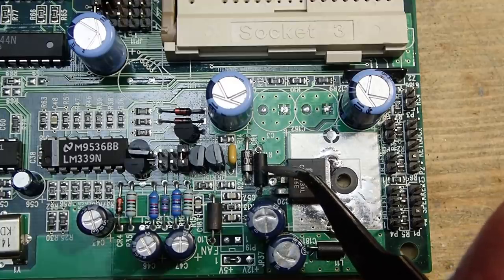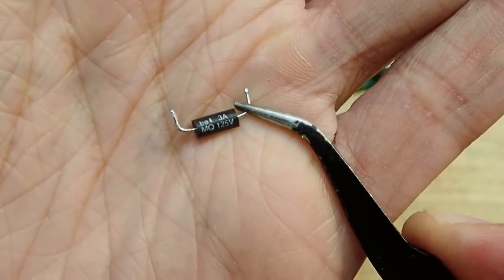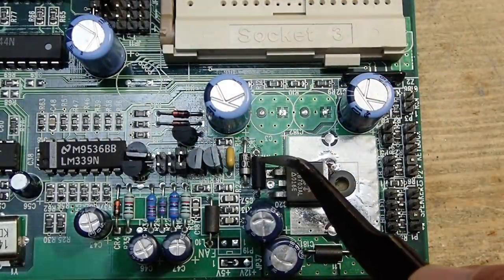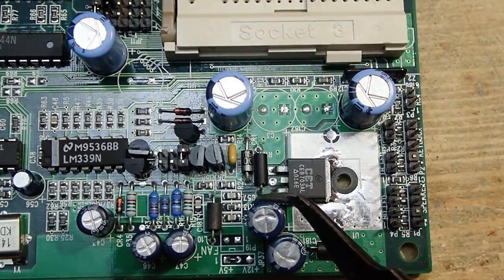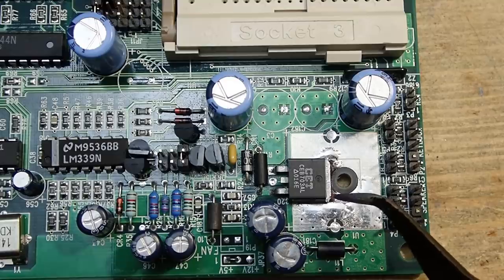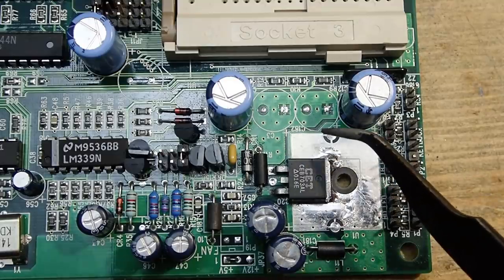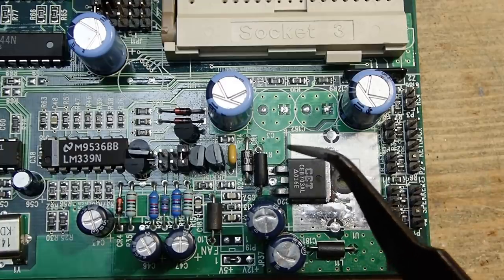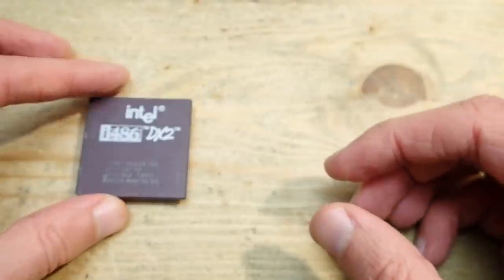During the repair I installed a 3-amp fuse, which gives some protection and is better than a jumper wire, but I will replace it in the near future with an appropriate current sense resistor — I just don't have the right value resistor at hand. The mainboard is working fine and the installed fuse is not a limitation for the benchmarks today.